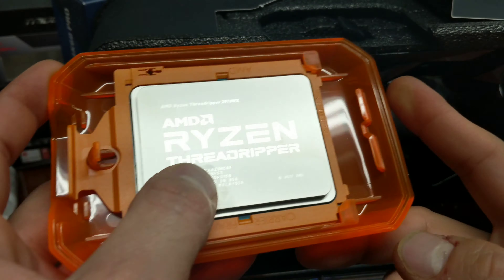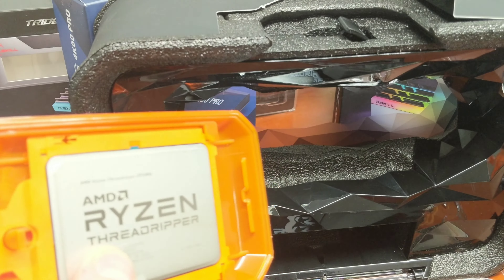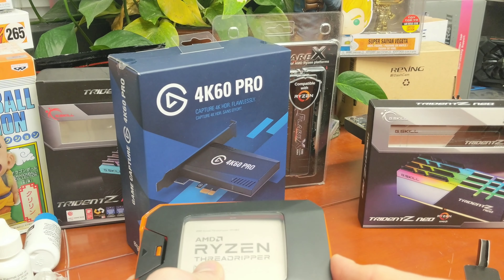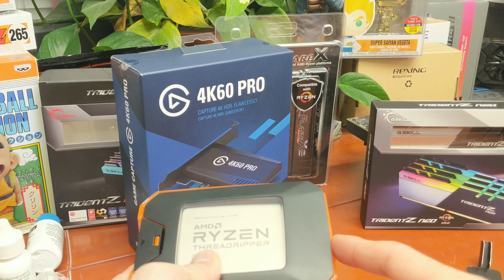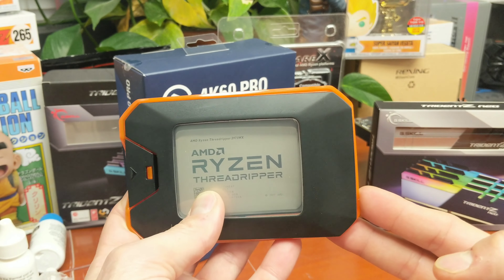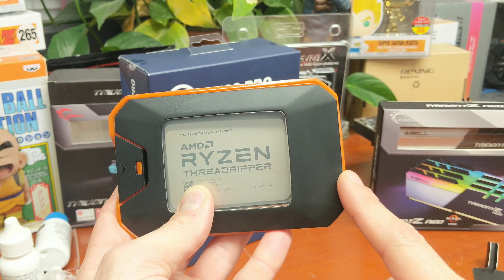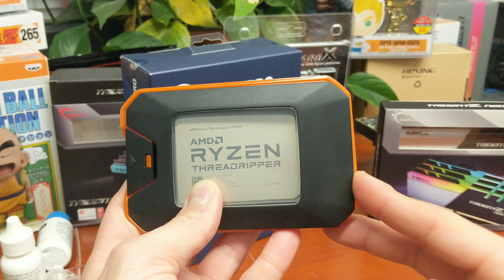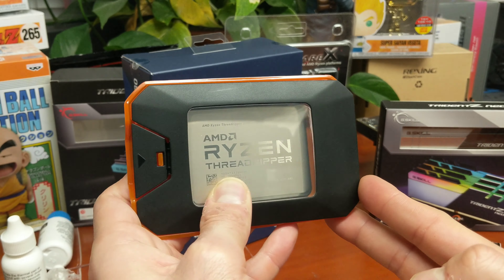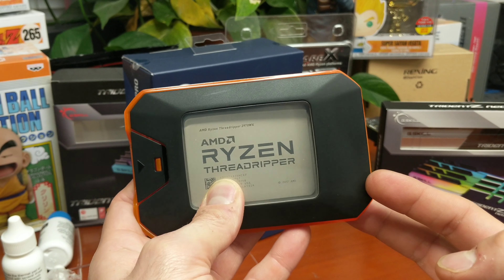I'm going to have to clean right here where my thumb is — you never want to install a CPU without cleaning it first, but I figured that was fine for the unboxing shot. I'm going to get this installed. I have a whole bunch of stuff I've been unboxing — two sticks of RAM in the background that I still need to get into, and probably about 20 more items. But I'm installing this first. I wanted to treat this as my upgrade, get to a live stream, and see what happens with an overclock — can I get all cores to 4.2 or 4.1 GHz? Let's find out.